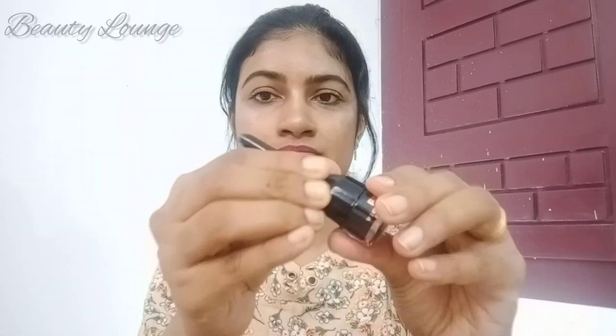In the packaging, we have a product. This is 3 grams of product. It is 3.99 rupees.